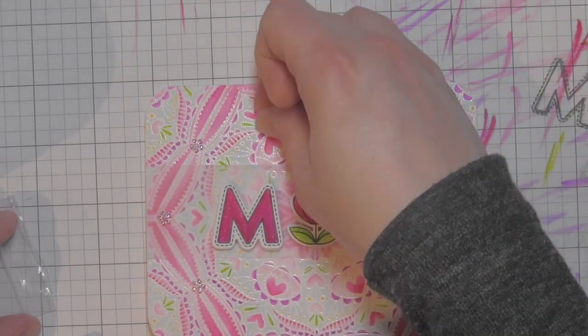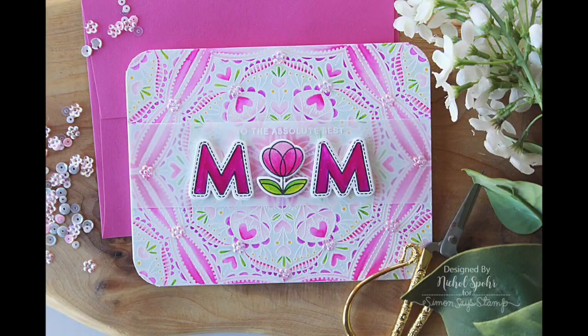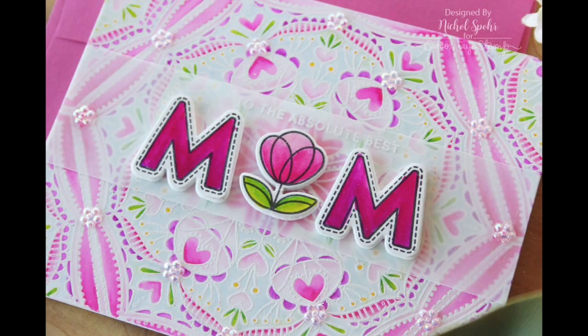And that will finish up my Mother's Day card. Thanks for joining me for this Mother's Day card featuring stamps, dies, and sequins from the new Mothers, Fathers, and Florals release from Simon Says Stamp. The supplies I used are listed and linked below the video here on YouTube. Here are a couple more videos featuring Simon Says stamps and dies that you might be interested in. Thanks for watching and we'll catch you next time.